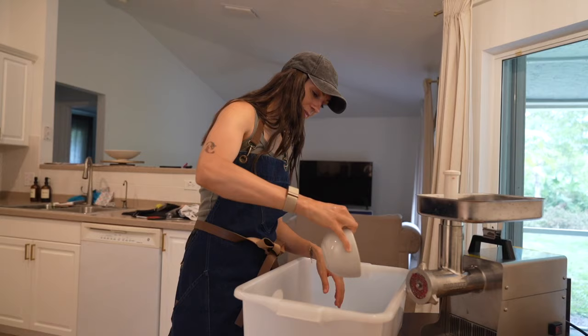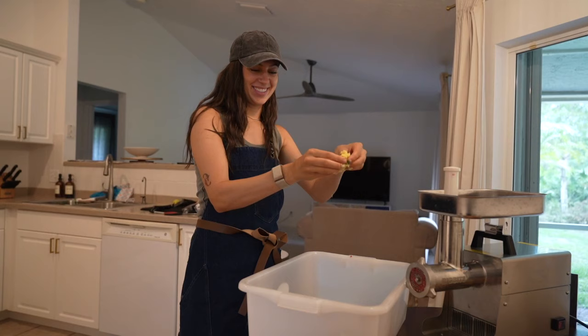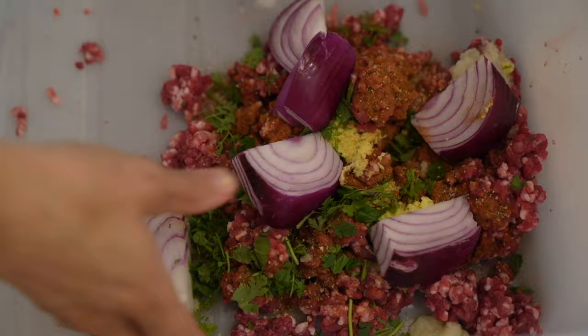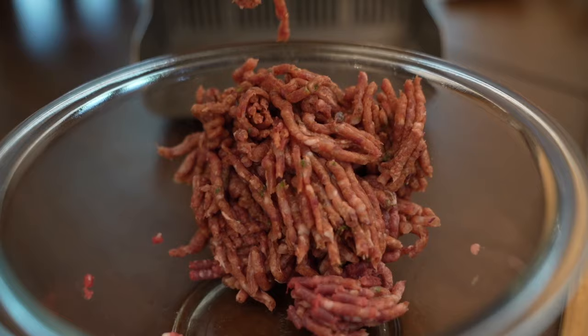Mix all those spices together, then we're adding everything into our big meat lug — the meat, fresh herbs, onion, seasonings, garlic, and ginger — just for a rough mix. Then that all goes back into the grinder. If things start to get gunky, just pause, put the mixture in the freezer for a minute, then get going again. With such a small amount here, you really shouldn't have trouble with things getting too warm.